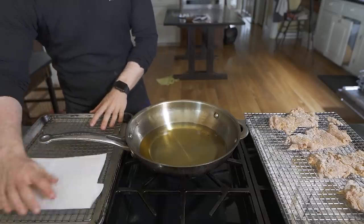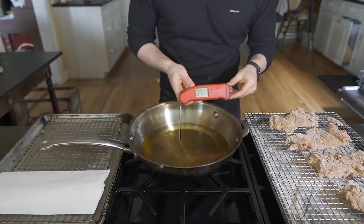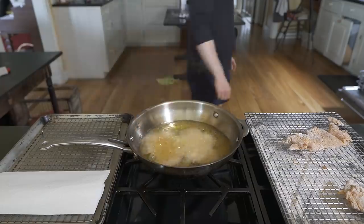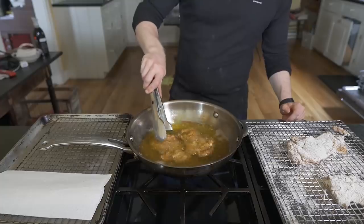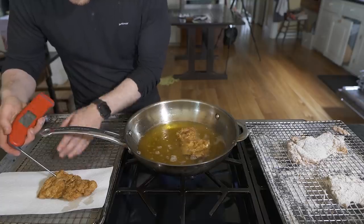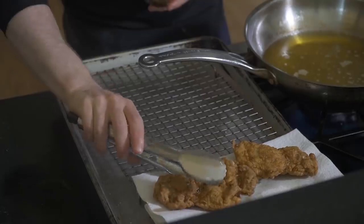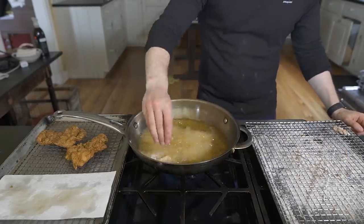Set up your workstation and work from left to right. First, verify the oil temperature is 375 degrees. Gently lay a piece of chicken into the oil away from you — keeping space in mind, I'm only adding two pieces at a time. Fry the chicken for 8 to 10 minutes, agitating them slightly until golden brown. Move to the paper towels and check the temperature — if it's above 165 we're good. Dab both sides with the paper towel to remove excess oil, give a sprinkle of salt, then move to the wire rack to stay crispy while you do the remaining pieces.